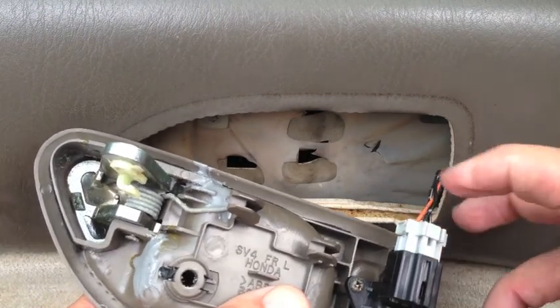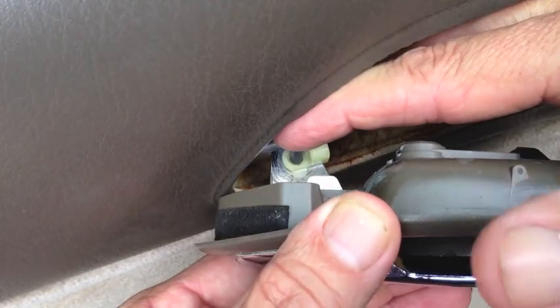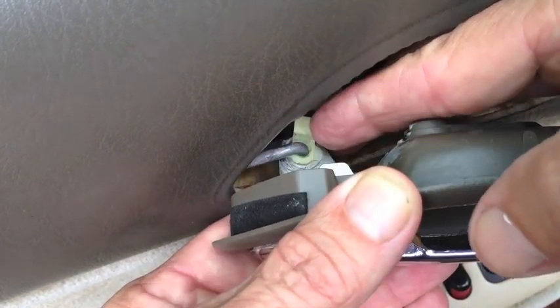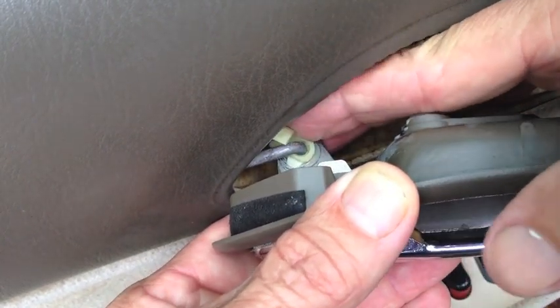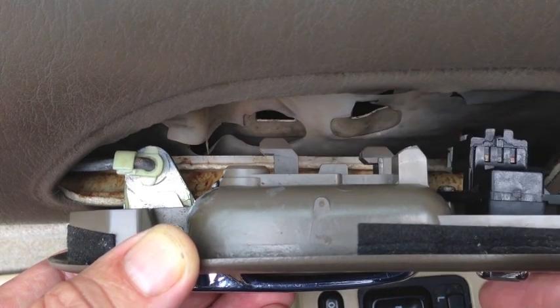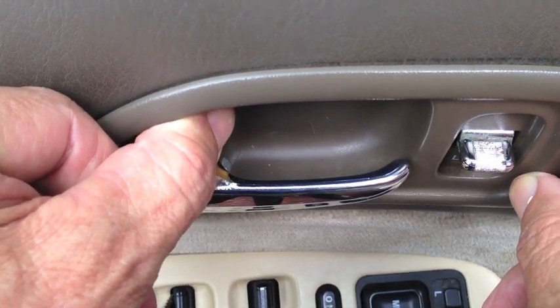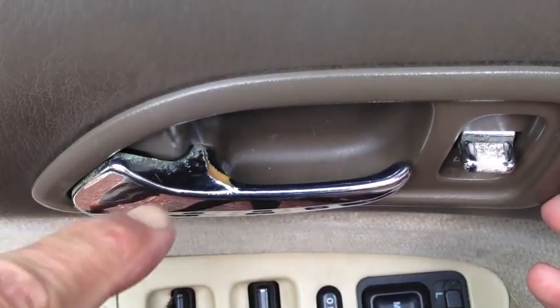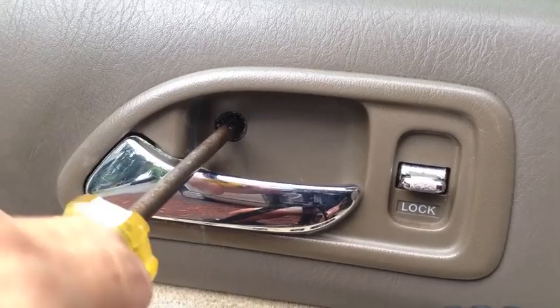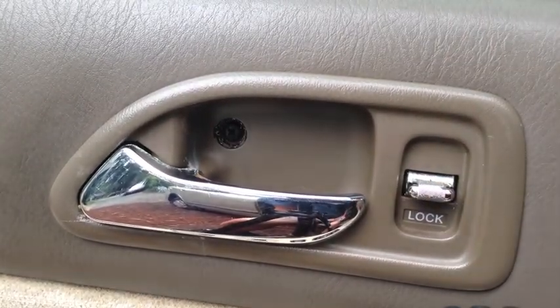I'm going to snap the wiring harness for the door locks back in. The metal rod that goes to the lock just slides right back down into that hole. Then that little bracket spins around to the left and snaps over the rod. With those three little plastic posts going through the holes in the metal door frame, slide it just a little bit to the left so they'll catch and the screw hole lines up. Get that screw back in tight. Try the lock control — make sure that's working, which it is.